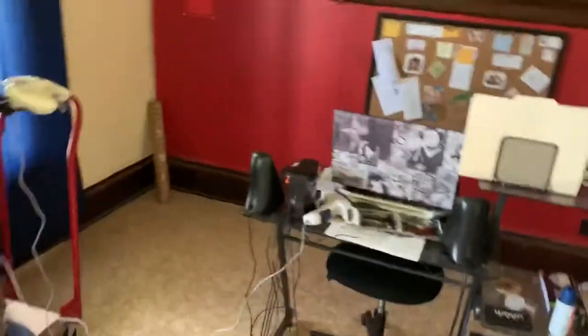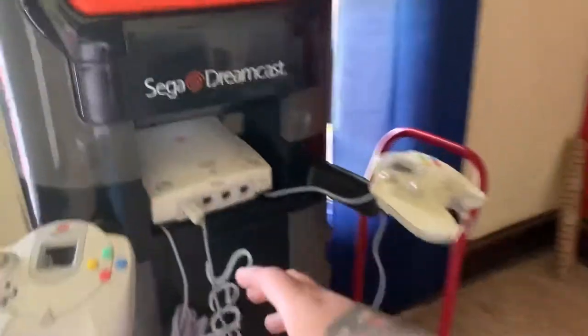Excuse the mess. I'm taking apart my whole first floor — I'm going to redo all this flooring. I have so many projects right now, but that's not why we're here. Let's not get distracted.